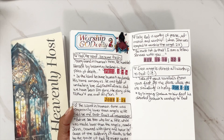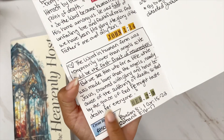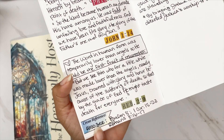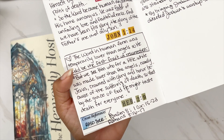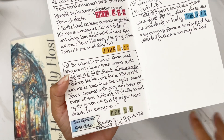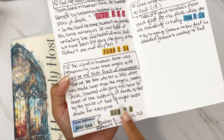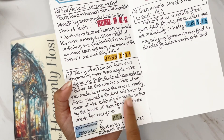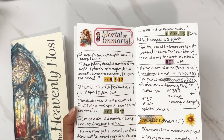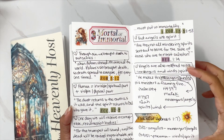On Day 2, 'Worship God Only,' you're seeing a mix of notes and actual scriptures. I love these little stickers that came with the coordinating stickers — they say 'cross-reference,' and I love that because I was able to add verses that weren't necessarily listed in the devotional but that I can reference if I need to dig a little deeper into a verse I had already written out.